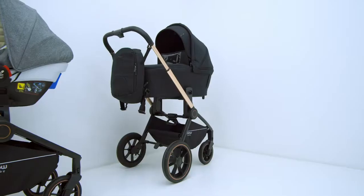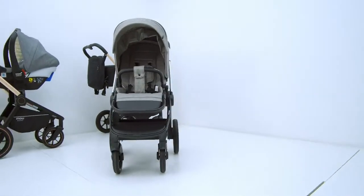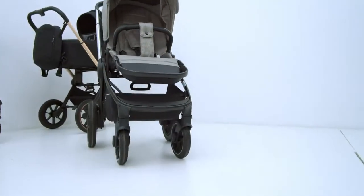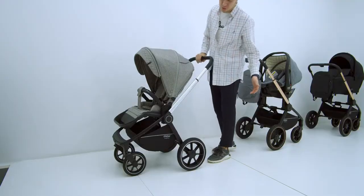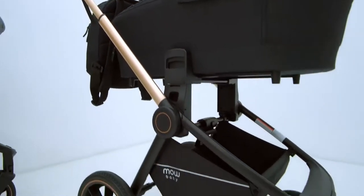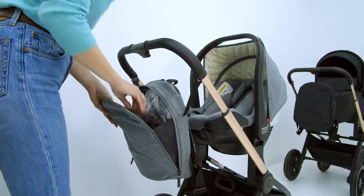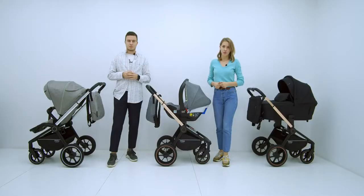We combined a rich configuration and impressive functionality in this modular stroller. For the first Mo Baby model we took already proven modular stroller forms and created an ideal modular stroller combining light weight, excellent materials, and impressive functionality. All necessary adjustments are here, along with a pleasant elegant design. As a nice bonus, the stroller includes a stylish backpack containing a rain cover and mosquito net.